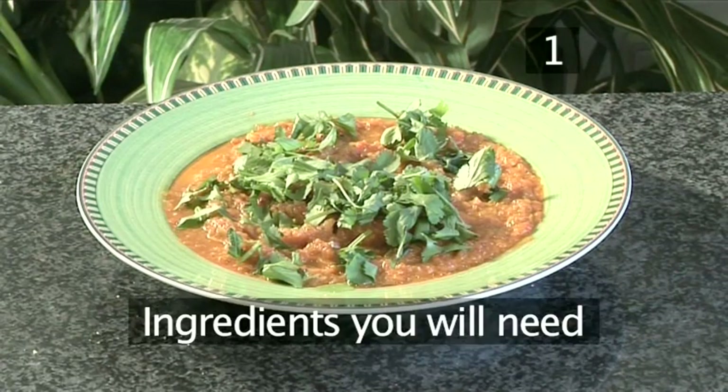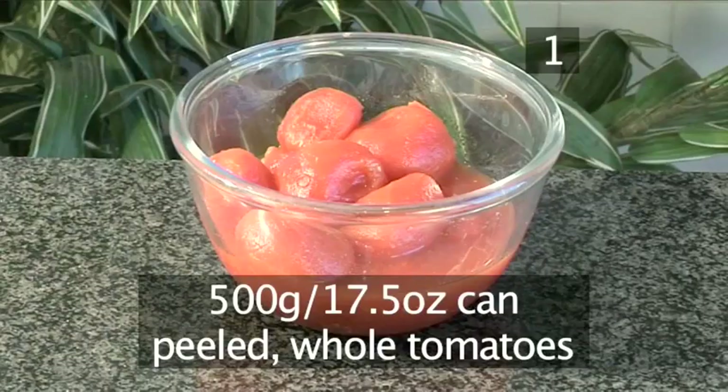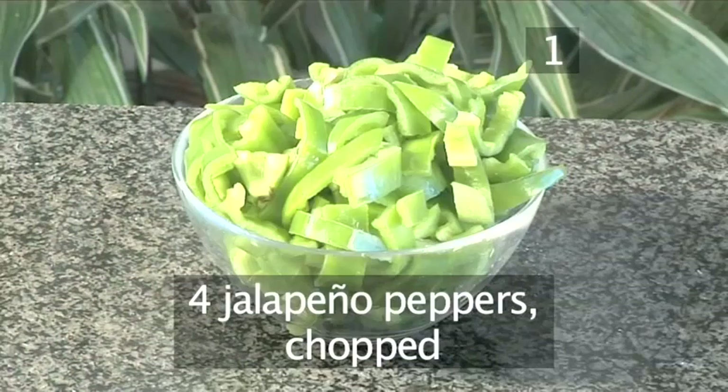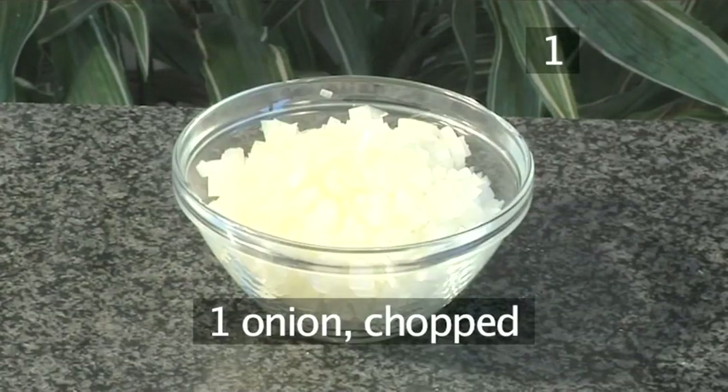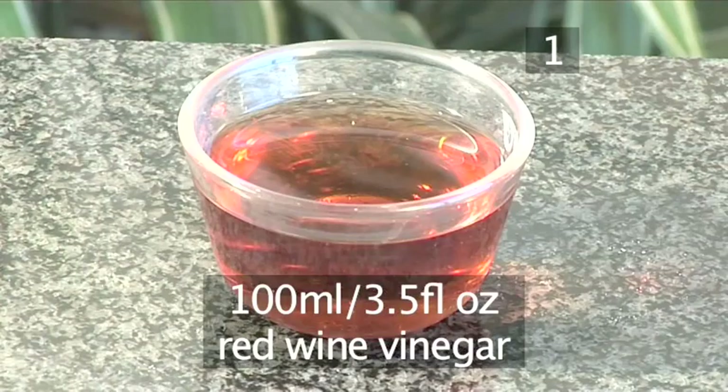Step 1. You will need the following ingredients to serve 8 people: one 500 gram can of peeled whole tomatoes, four large green chilies chopped, four jalapeño peppers chopped, one onion chopped, four cloves of garlic chopped, and one hundred milliliters of red wine vinegar.